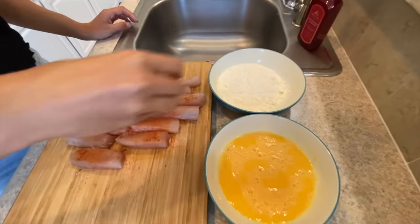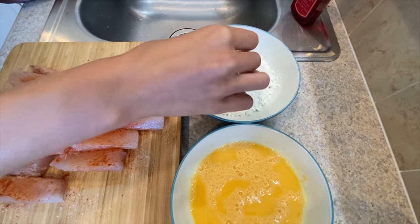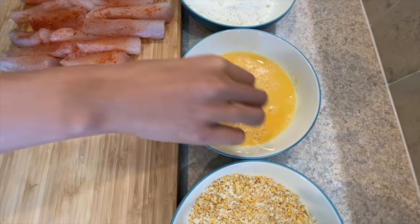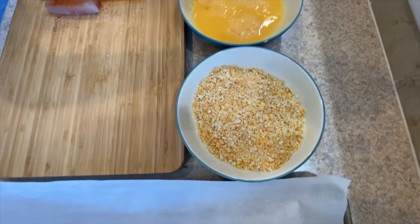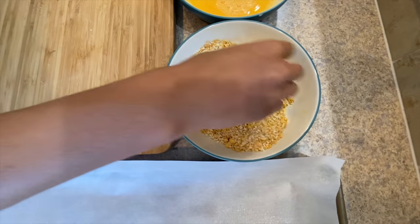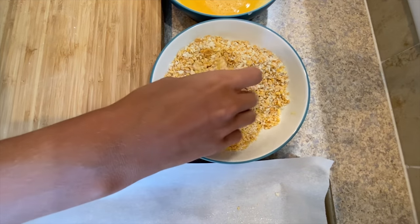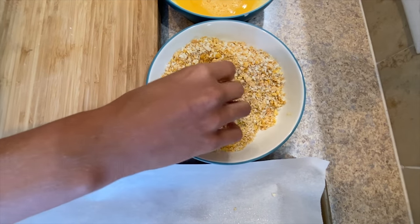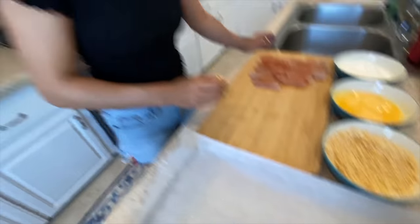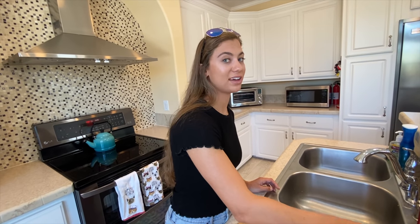Let's start. I'm going to dip my fish stick in flour first — make sure it's completely coated. From the flour, we will move on to the egg. Same thing, make sure it's completely coated. And the exciting part — from the egg into the Frosted Flakes. We're going to want to make sure we really coat our fish stick in the Frosted Flakes. Look at how yummy that looks. From here, we're going to move straight onto the pan for baking. I'm so excited — I feel like a kid eating Frosted Flakes.